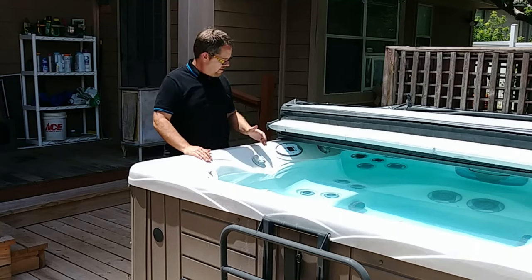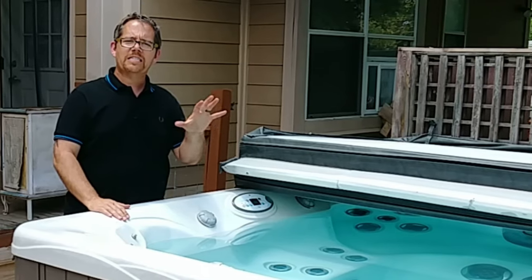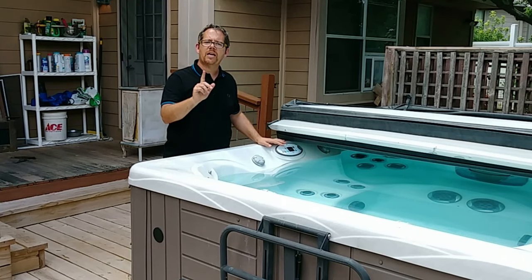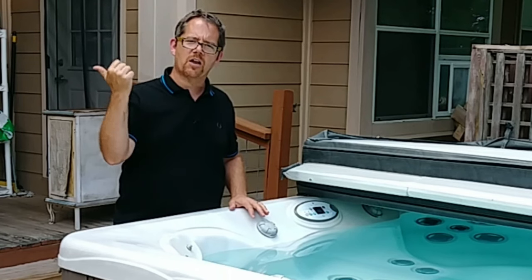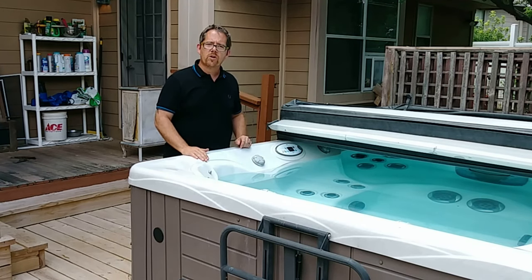Some of you, especially those new to owning hot tubs, are probably thinking: I can just lower the temperature on my panel — I don't need any fancy tricks. And if you live in Minnesota during winter or Alaska during the summer, that's probably true. But here in Texas in July, I can set this thing as low as I want and it's not going to result in lower water temperatures. I set my hot tub to 98 all the time because I have young kids, but in July when it's 110 outside, I'm lucky if it hits 102.